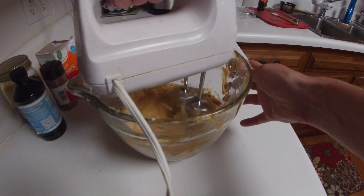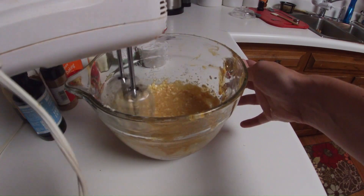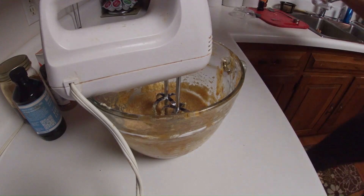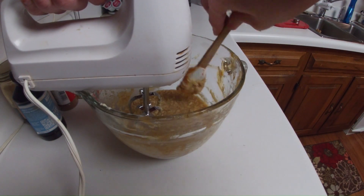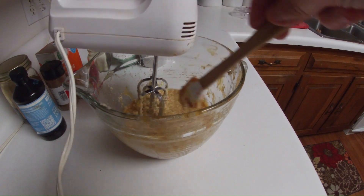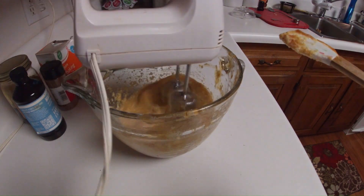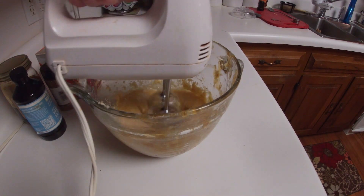Scrape the bowl, making sure everything is incorporated nicely. Then give it one more mix.